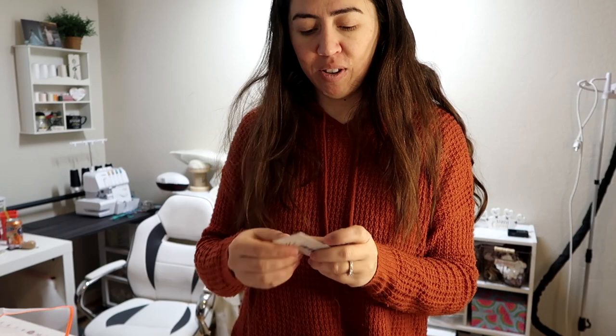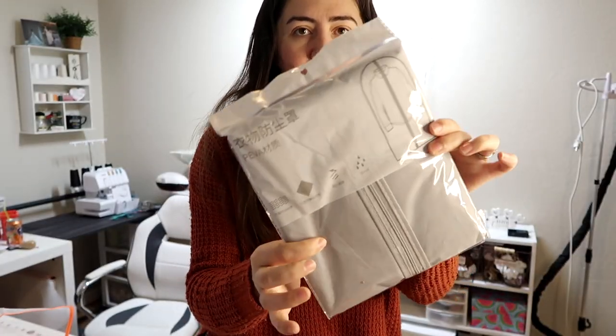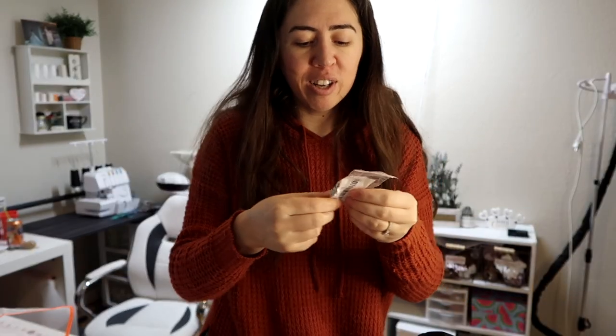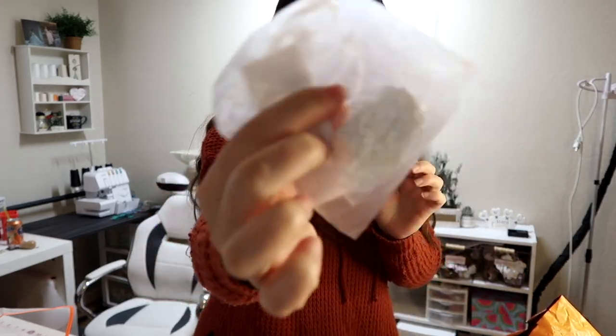Another thing I got was this magnetic seam guide. My battery is dying — are you kidding me? So we're going to go really fast. I got a garment bag, these cool rose gold scissors, some colorful zippers just for the heck of it. Some stuff for headpieces, more sewing gear, more feet for the sewing machine, some needles for the sewing machine, and more decorative stuff for the headband.